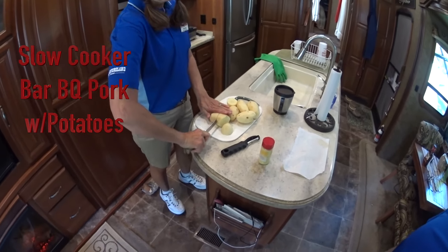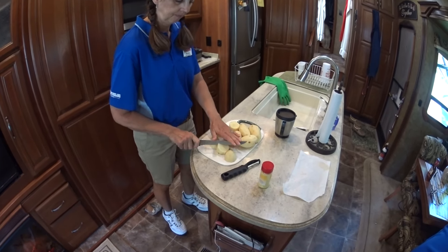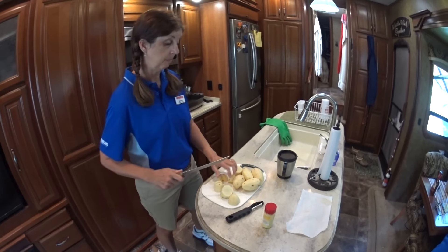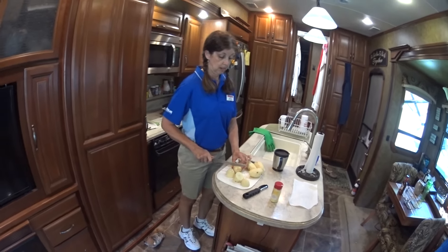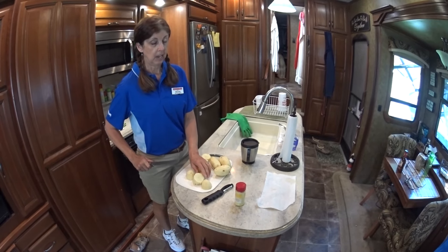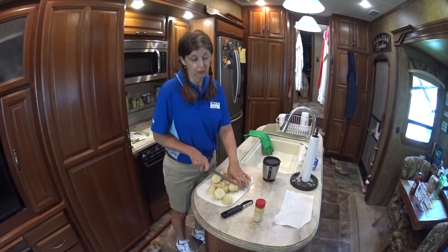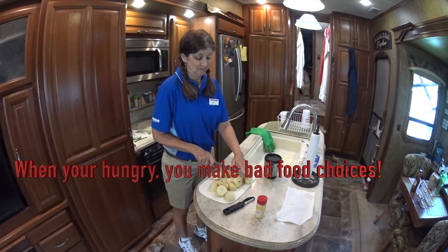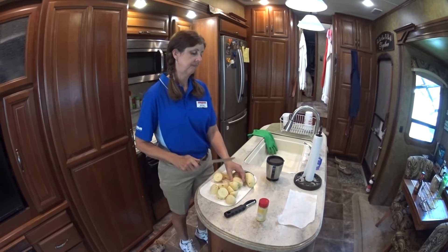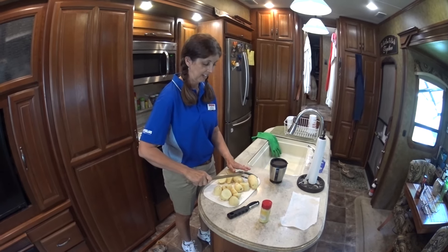Melody is cubing potatoes for supper tonight because we don't want to come back home starving and not have anything to eat. The last time we did that we had to go to a crowded fast food restaurant. We're working at Adventureland and will get off at about six tonight, so when we get home we'll have a nice hot meal ready to eat.